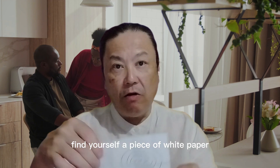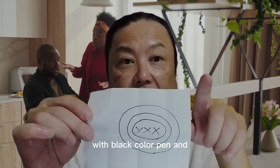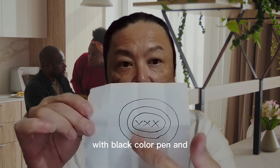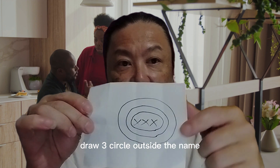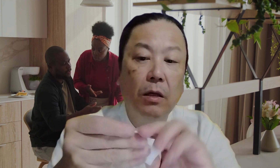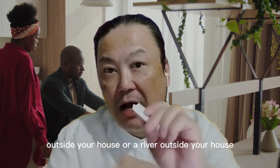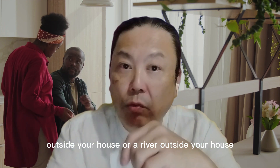Find yourself a piece of white paper, write down the name of the bad staples with a black color pen, and draw three circles outside the name. After that, fold it as small as possible. You can throw it in the drain outside your house or a river outside your house. That's all you need to do.